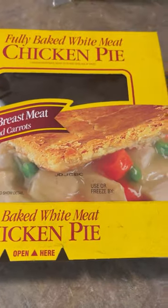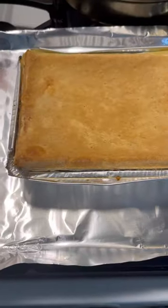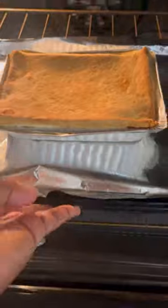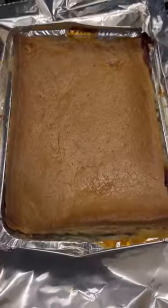The hubby's gonna have a pot pie for lunch today — this chicken pot pie I got from the corner store. Putting it in the oven, 375 for 30 minutes.